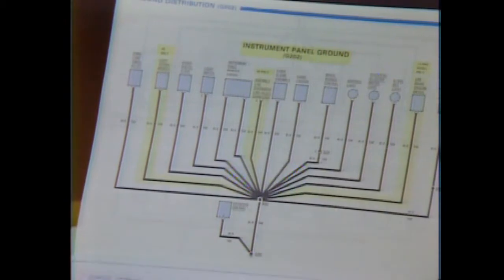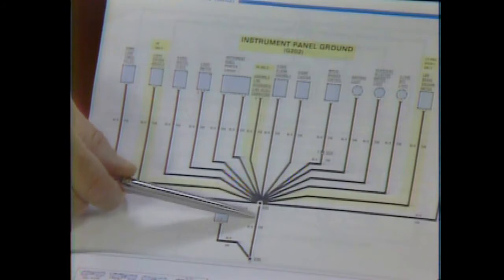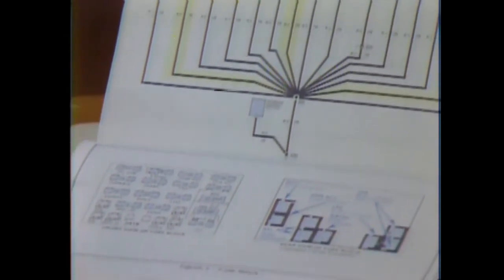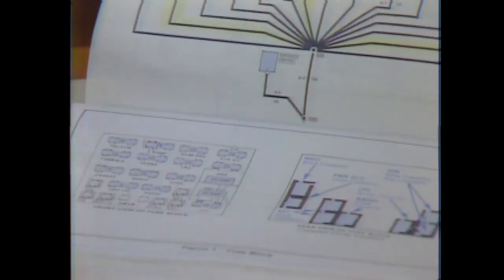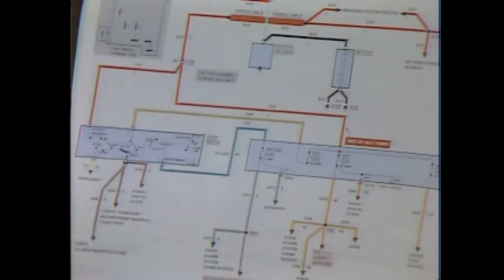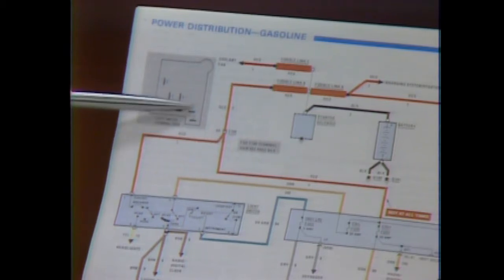The ground side of a circuit is as important as the feed side. Clusters of components, such as lights, using a common ground are shown on a separate diagram as well as on their own circuit. Some manuals also have drawings and schematics of the fuse block and multiple connectors in the system — the cavities, wire colors, and circuits are identified. Individual switch terminals may also be shown with their circuit, and the terminals are numbered to make continuity checks simpler and more accurate.